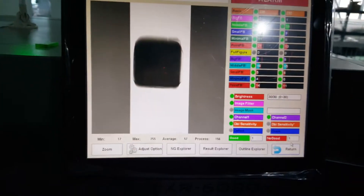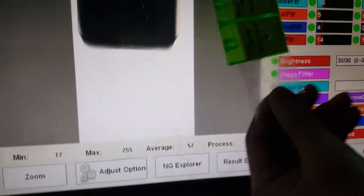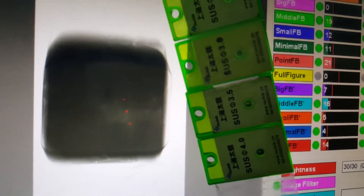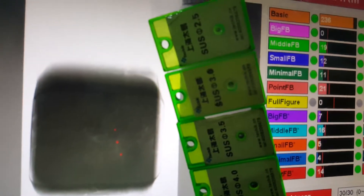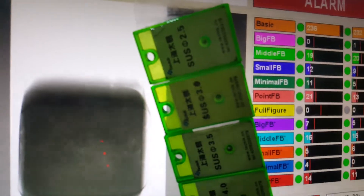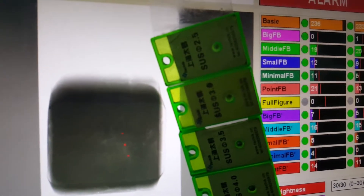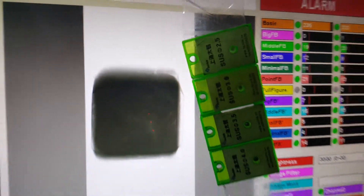We heard alarms and we can see three red points on screen, which means three test pieces are detected. They are 4.0 millimeter, 3.5 millimeter, and 3.0 millimeter — so we can confirm that 3.0 millimeter can be inspected by our x-ray machine.